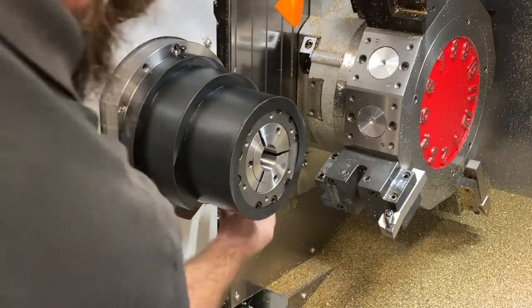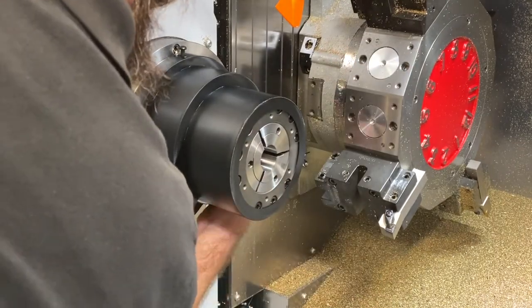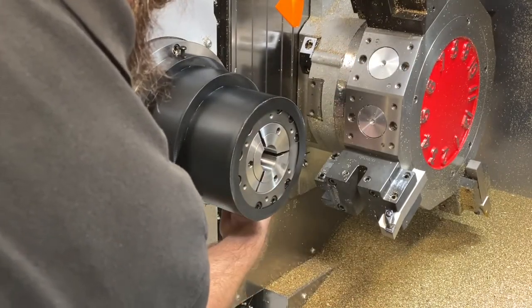This completes the main spindle S22 collet chuck installation. Please be sure to check out the next video in this series on chucking force adjustment. Thank you.